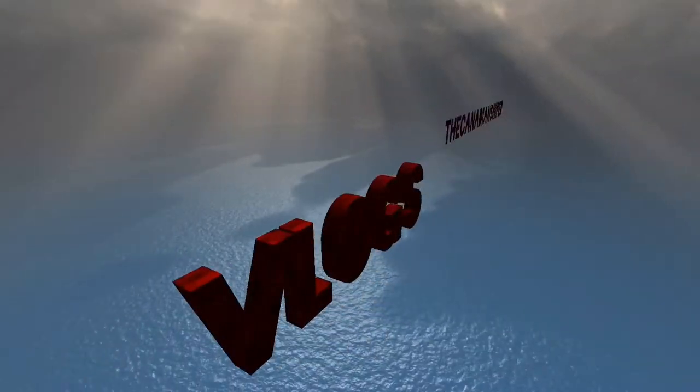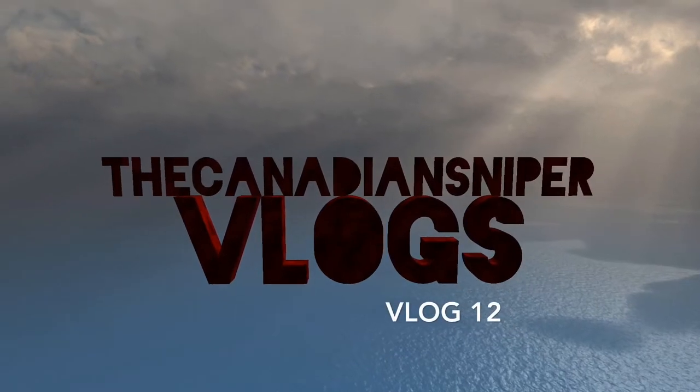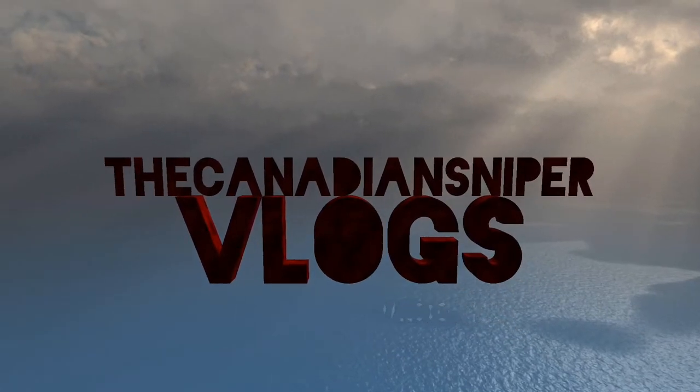Hello everybody, it's the 16 Sniper and welcome to the new vlog. Wednesday, December 30th today.